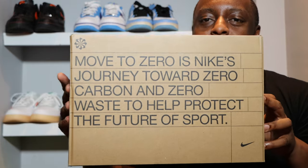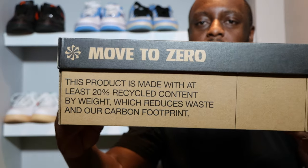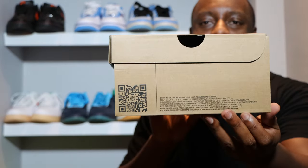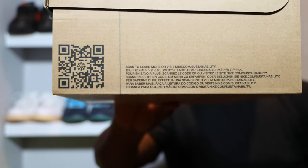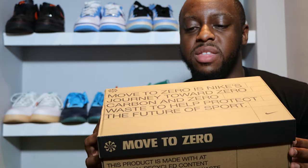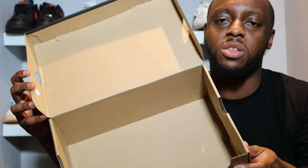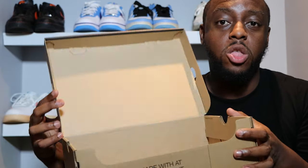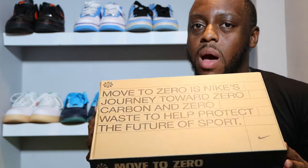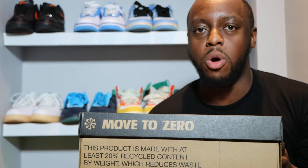As this is a Move to Zero pair, this is the box it comes in — pause and read the literature, scan it to learn more about Move to Zero. There's also a link in the description about the whole project. As you can see, nothing in the box — no paper, no paper in the shoes. This is how they come. This pair was also shipped in a cardboard box, so there was no plastic or anything like that.